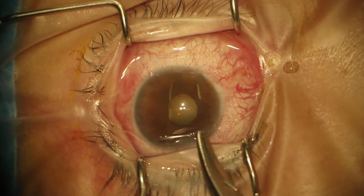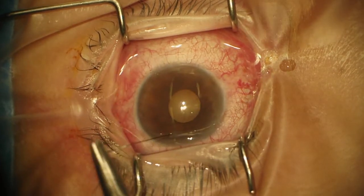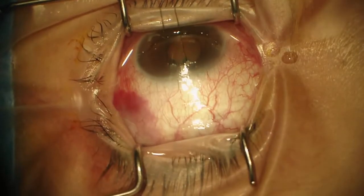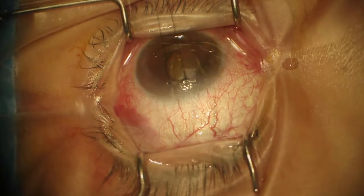This patient has steroid-induced glaucoma with count fingers vision in the left eye and advanced glaucoma, but good central vision in this eye. I injected the mitomycin before the surgery and we had a little subconjunctival hemorrhage here.